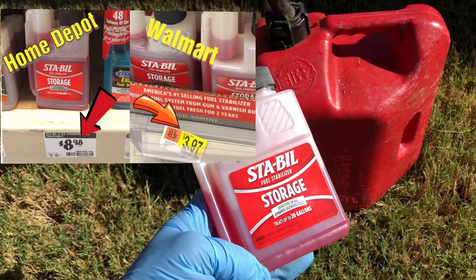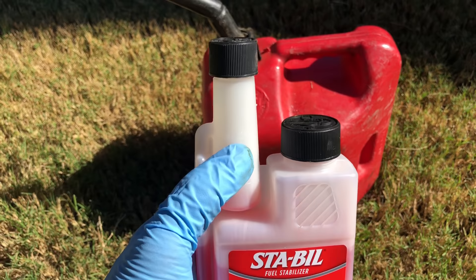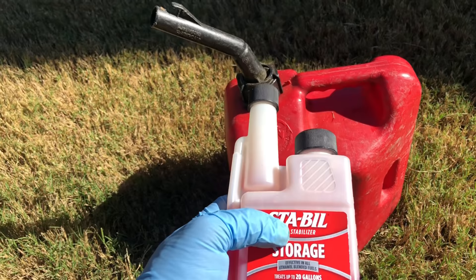What we have here is the STA-BIL fuel stabilizer. Basically, take those two black tops off, squeeze it into your container, and fill it up to one ounce. One ounce works with two and a half gallons of gasoline. Just pour it in and shake it up when you do that.